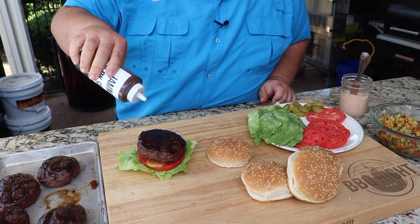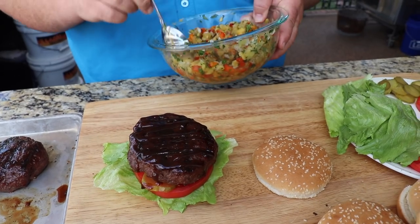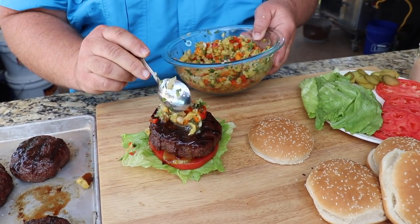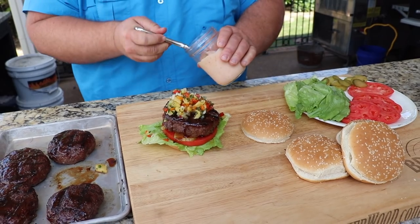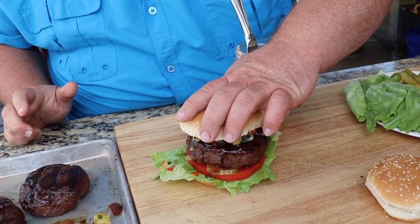Now we've got to put a little bit more of our jerk sauce that we glazed with — just because I like it extra jerky. How about that! Come back with our tropical relish — those grilled pineapples, the sweet peppers, the onion going right on top. The top bun's going to get just a little bit more calypso.